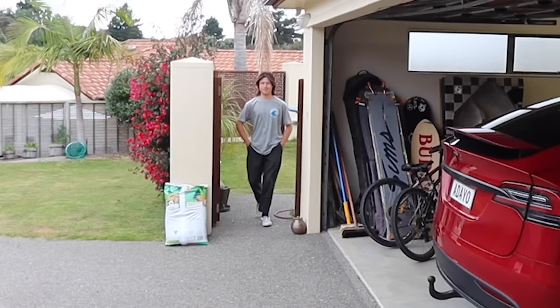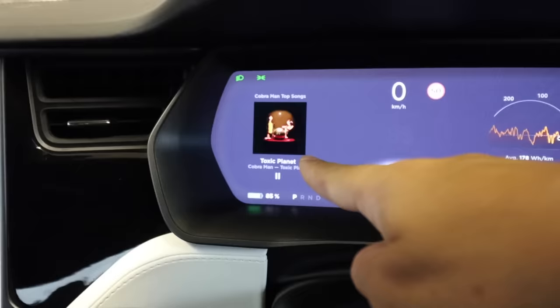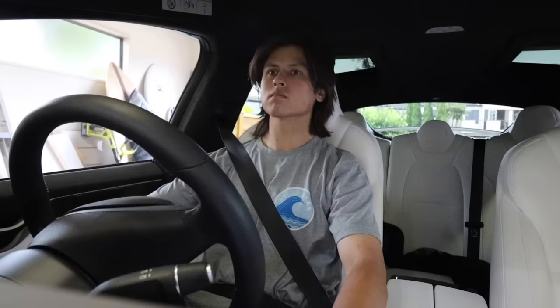I put some new shoes on and suddenly everything's right. Also, side note: if you don't know who Cobra Man is, you should go check them out because their music's sick and they have a cool name.